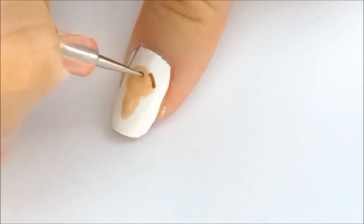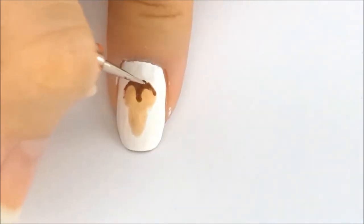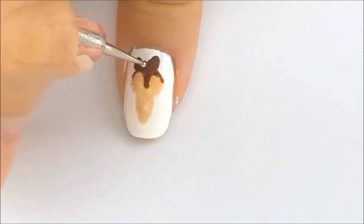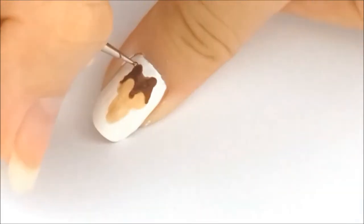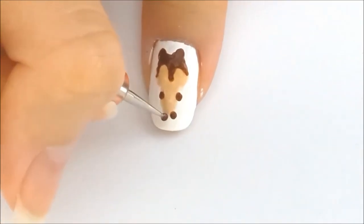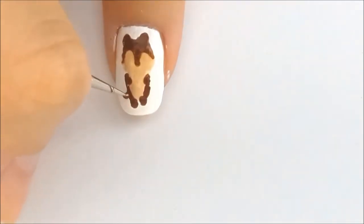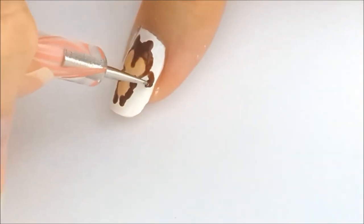Then I outlined the squirrel's face using a brown color. I made two dots for the ears, then drew two dots for the hands, and another two dots for the feet. Connect everything. Then I made a larger circle for the tail and filled it in.